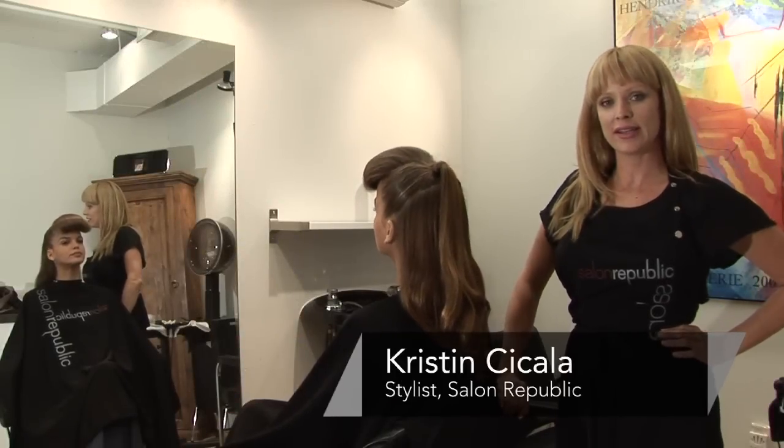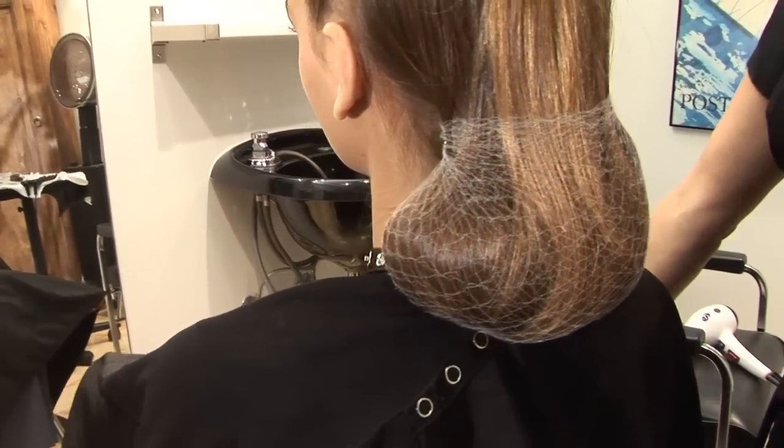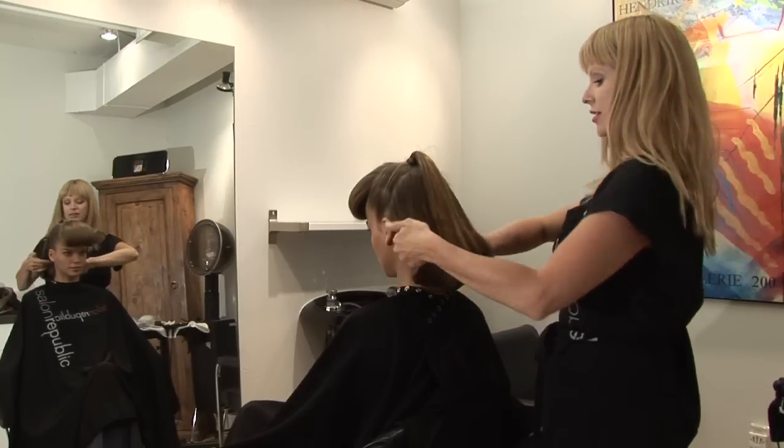Hi, I'm Kristen with Salon Republic and today we're going to show you how to put a hair net on. First things first, we're just going to tuck the hair under like this.